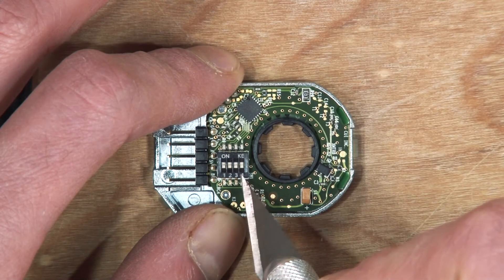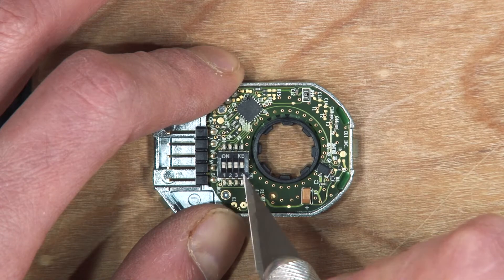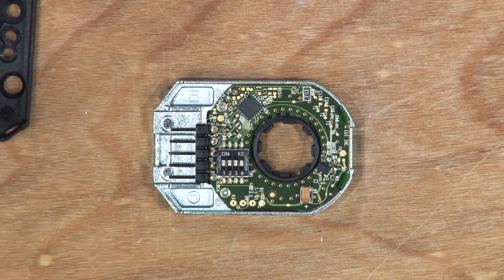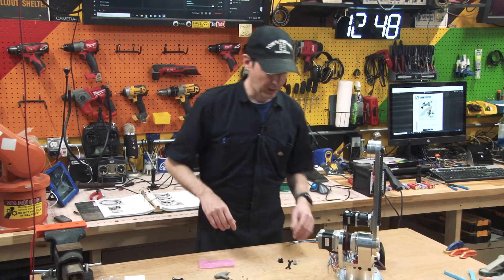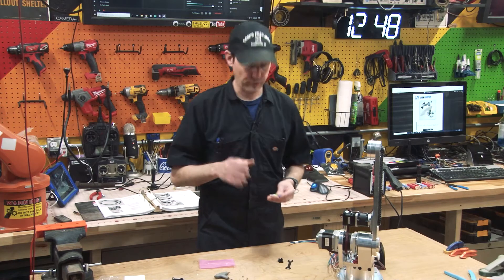So I'm going to set my last one to on. So they're off, off, off, on for one, two, three, four. It's weird with the shadows — those look kind of backwards from what they are, but in my instance despite your eyes potentially fooling you, you want off, off, off, on for one, two, three, four.